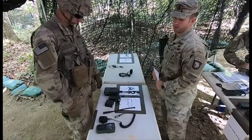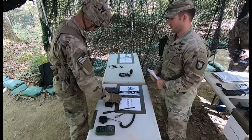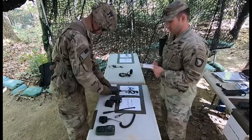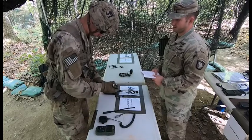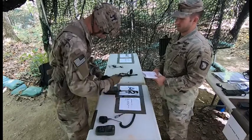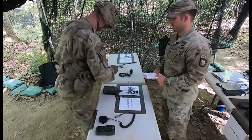The candidate will approach the table. There he will find his DAGGER, his tactical handheld radio, and his SKL. He will begin assembling his radio by connecting the battery, the antenna, and the SKL to the audio fill port.